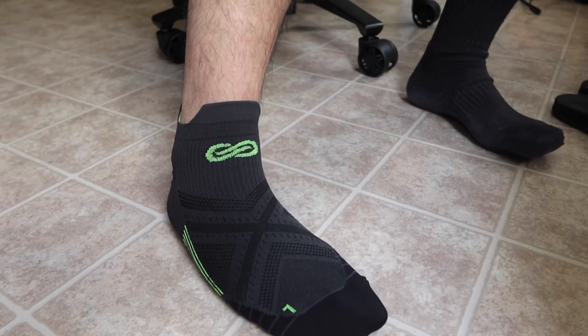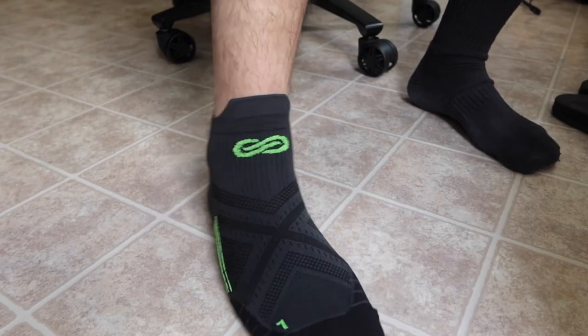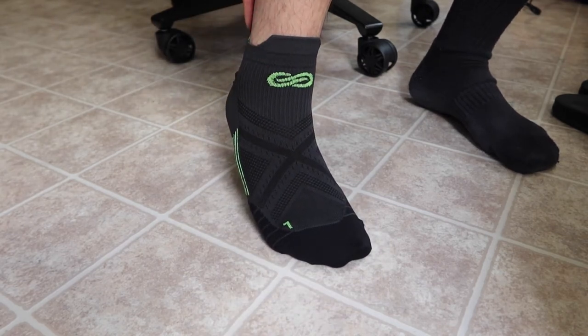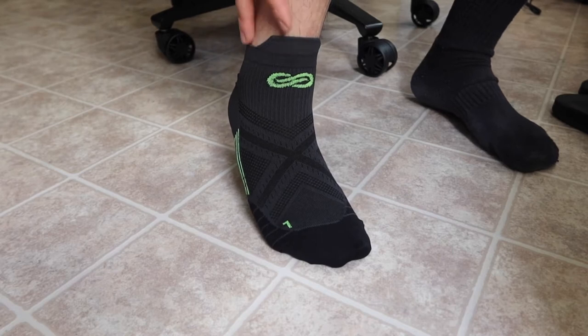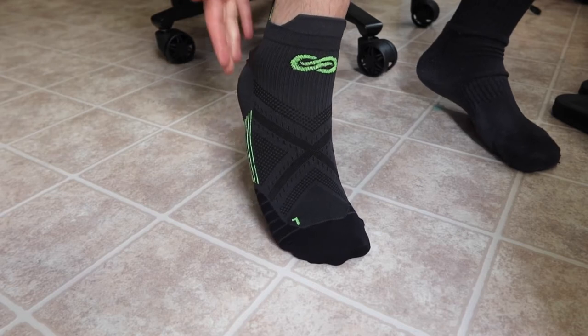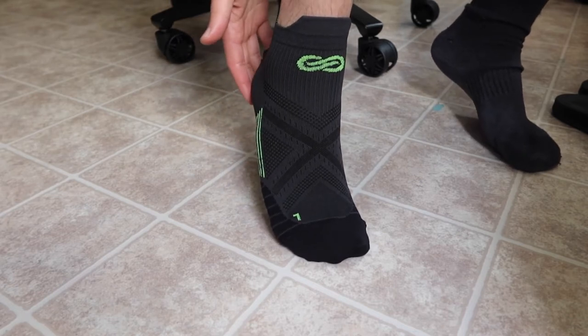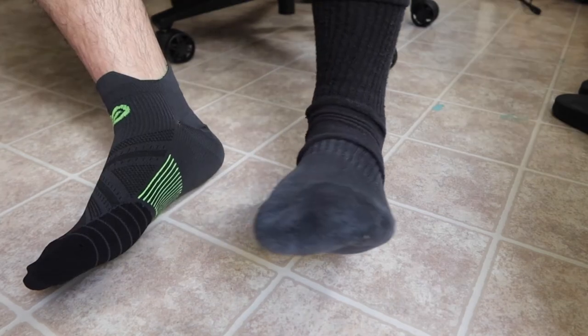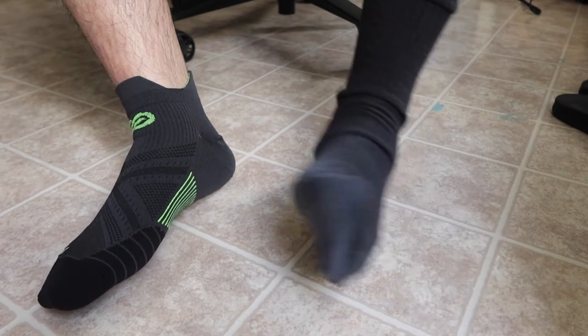That's everything on the product itself — let me put them on to show you what they look like and how they feel. I've put on one pair and I can definitely feel how comfortable they are. The compression keeps them up instead of falling down, and I can feel the support in the back protecting the achilles. The elastic arch band on the bottom also provides solid support.